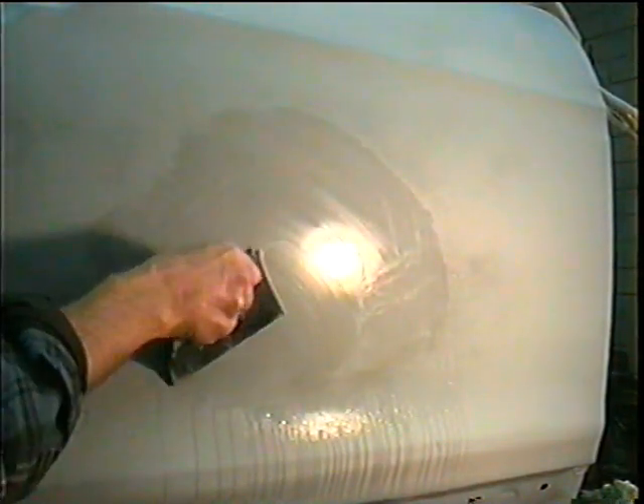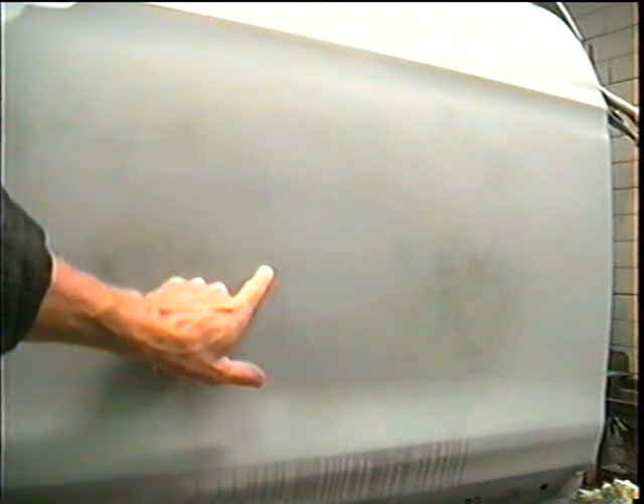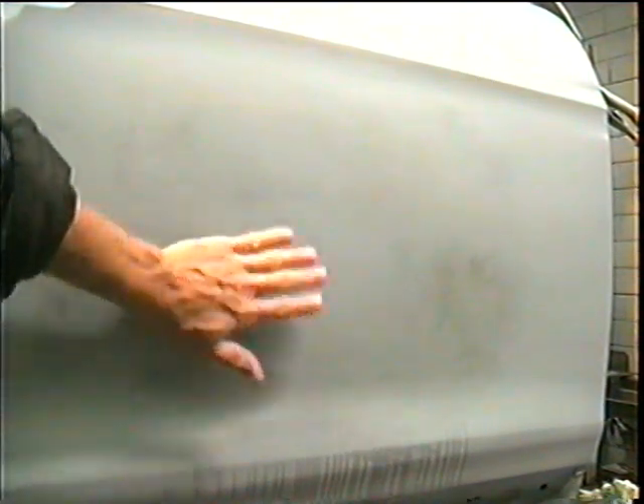I'm going to wipe it off so you can see what's under there. You can see there is some dark paint in the deep scratches — dark paint right here and right here. The paint helps you to see what's in the low spots and what's in the scratches.